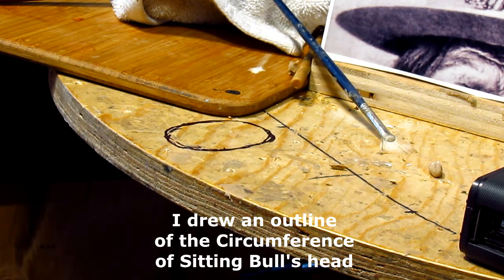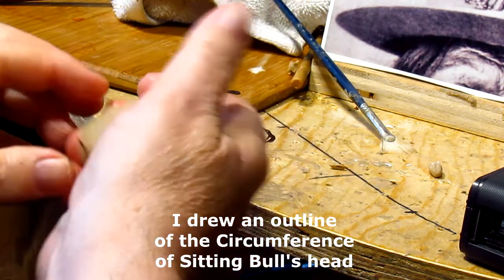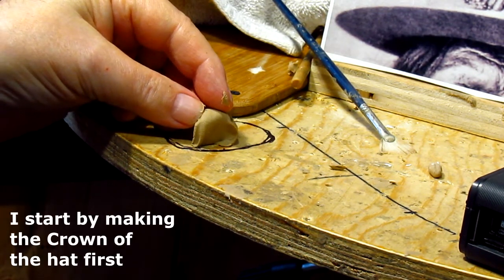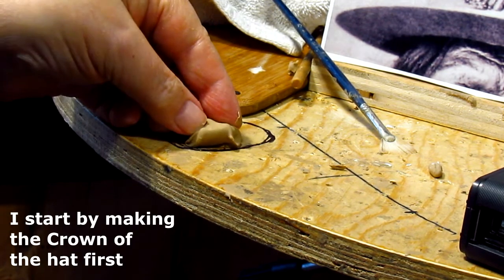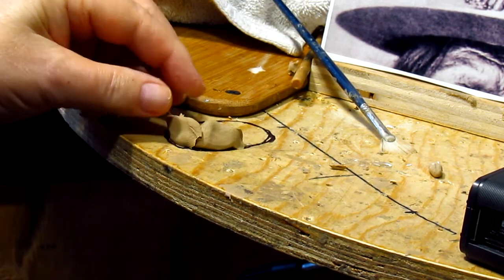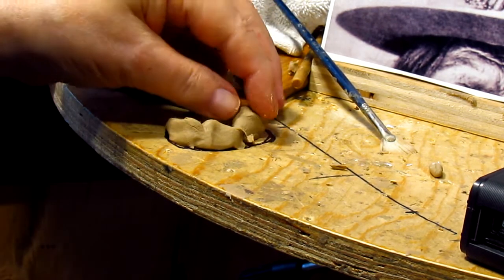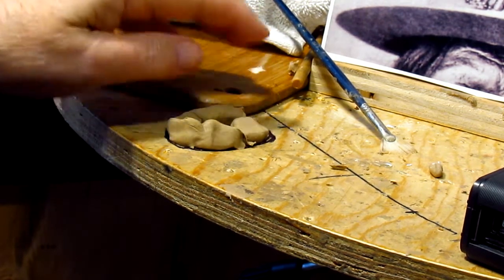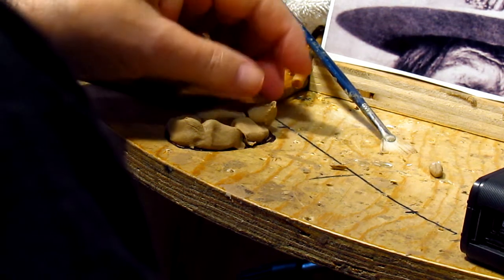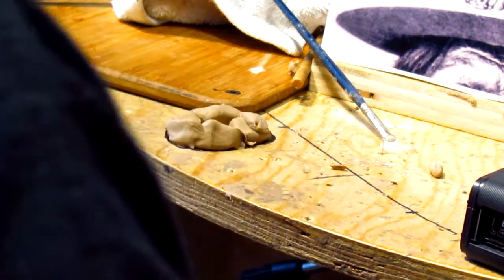First thing I want to do is get the crown going. What I'm going to do is just put the clay right there at the edge of the hat, at the outline that I made. You don't want to do a hat that's not on the head and make it look like it was too small for his head — so that's why I went to this extent of figuring out the size of his head.